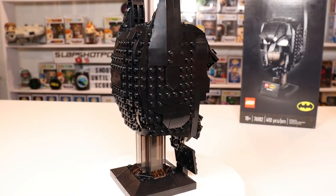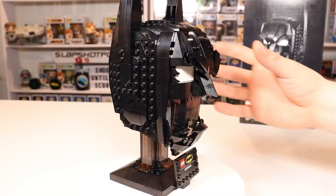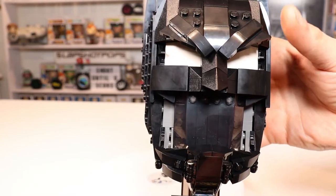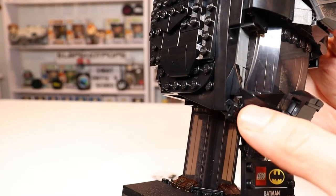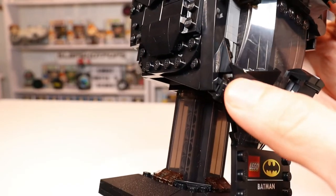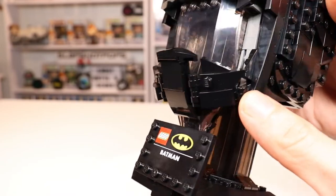410 pieces, so not a crazy big build in terms of piece count, but just a great afternoon project if you're a DC or Batman fan. I'll give credit to Lego — very creative. They had these clips so you actually build this piece last and then clip it on to the bottom instead of building it all as one. I thought that was pretty creative by Lego.